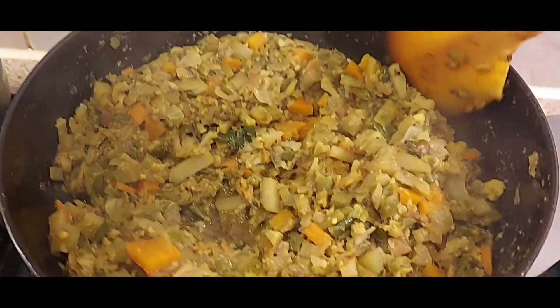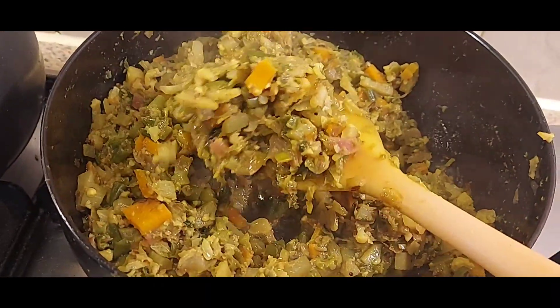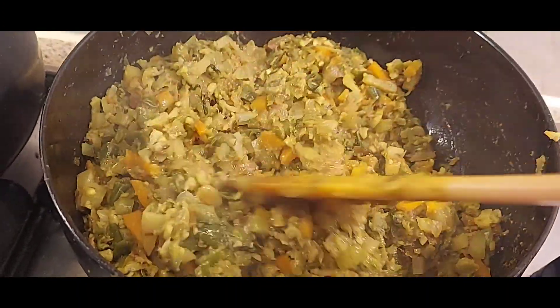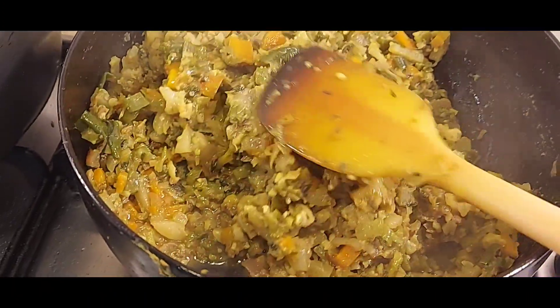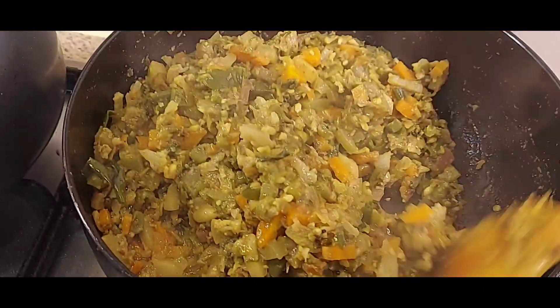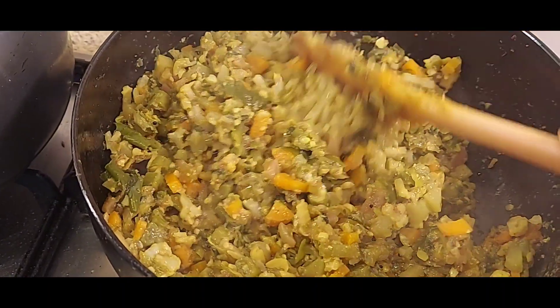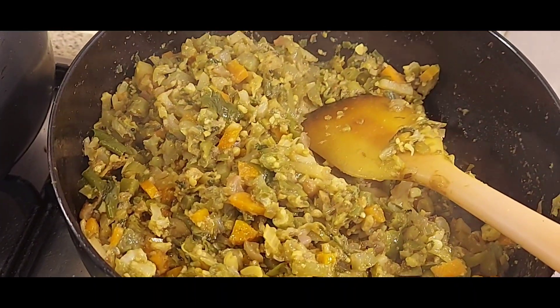I have kept it for 2 minutes and you can see that our mix veg is ready. My house has been filled with all the happiness and now you can eat it with beans, roti, chapati, daal, chawal. How do you feel about it? Let us know in the comment box. Don't forget to subscribe to our channel — we'll see you in the next video, bye bye!